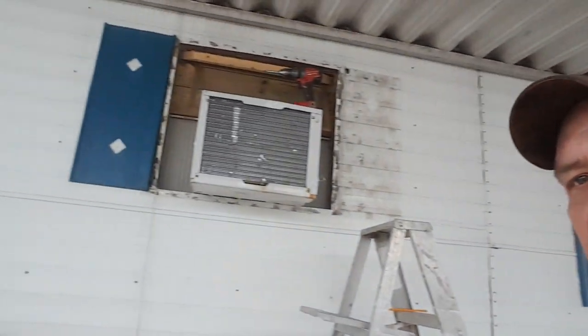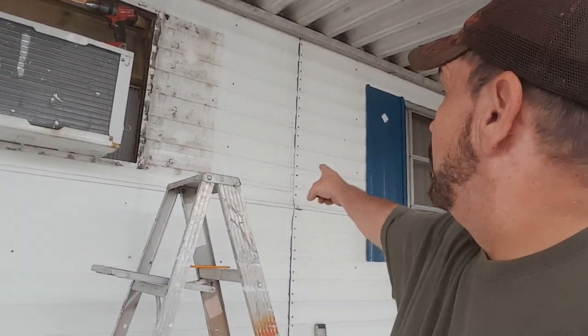Hello everyone and welcome to another general vlog video. Today we are going to move that air conditioner from that window frame down a little bit.